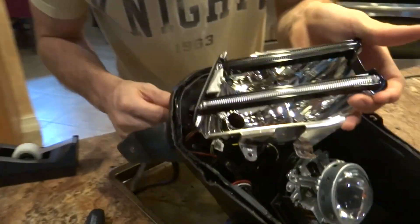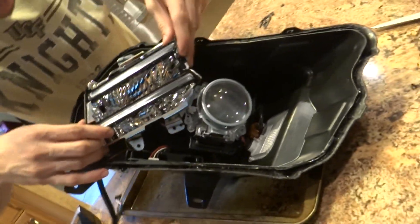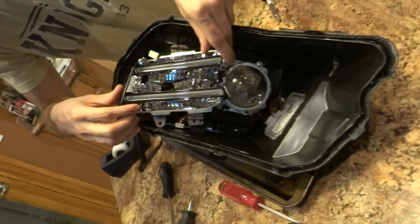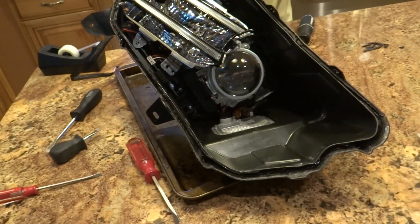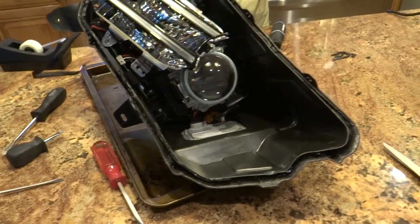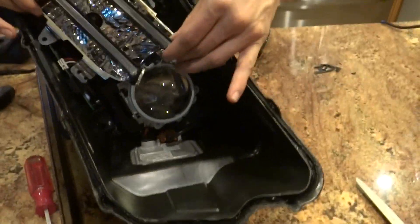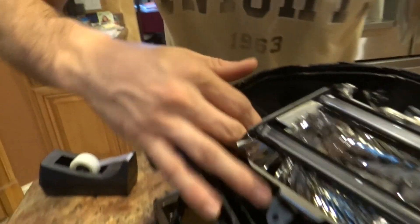Alright, so in order to get the wire through the hole — this is the passenger side headlight. If you're looking toward the outside of the light, there's gonna be a little hole there. Basically just stick the wire in through there and come out on the end.